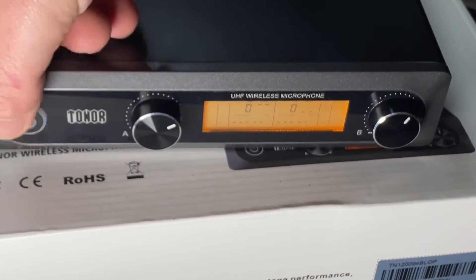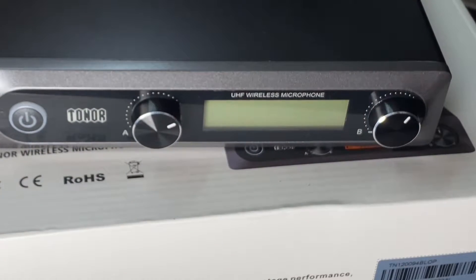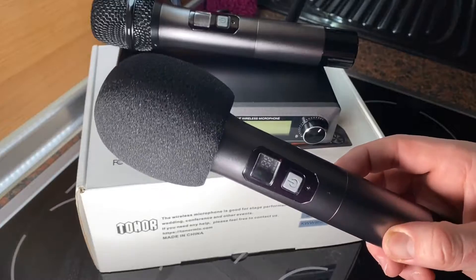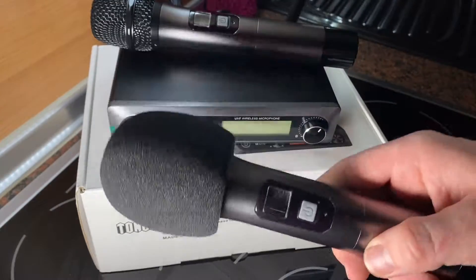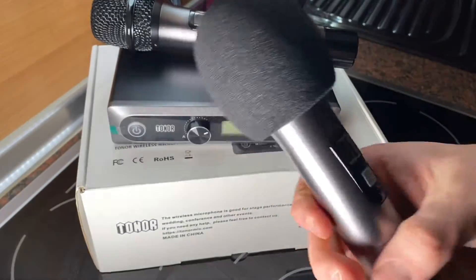Connect the receiver with the 6.35mm audio cable — note it is 6.35mm, not 6.5mm. Connect that cable to the amplifier, and after connecting to the amplifier you can connect to the television or home theater setup and have some fun.